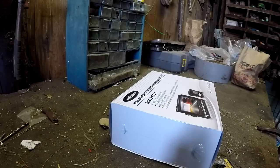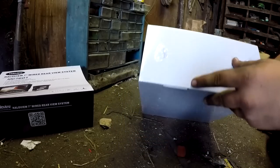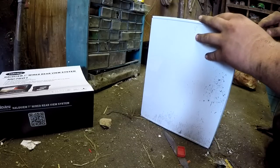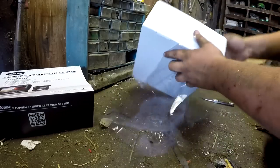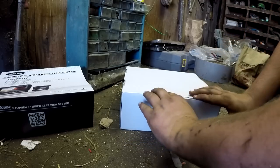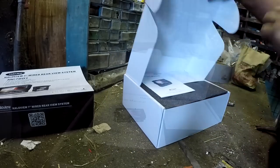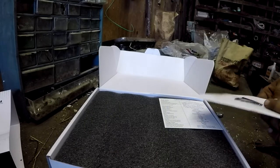We're gonna start hooking this up, do a little unboxing for you. I don't even need my knife — you always got to figure these things out, each one a little different. Okay, take this plastic cover off here. We got the user manual, just tells you a bunch of stuff about it.